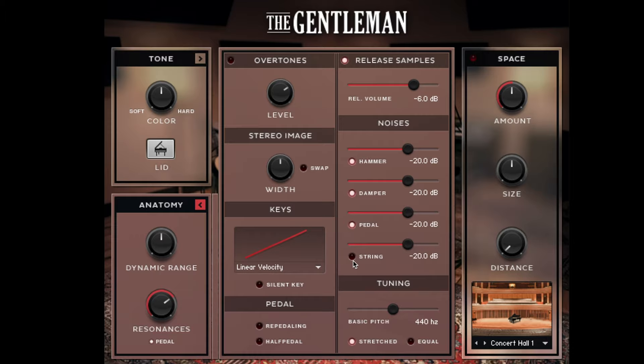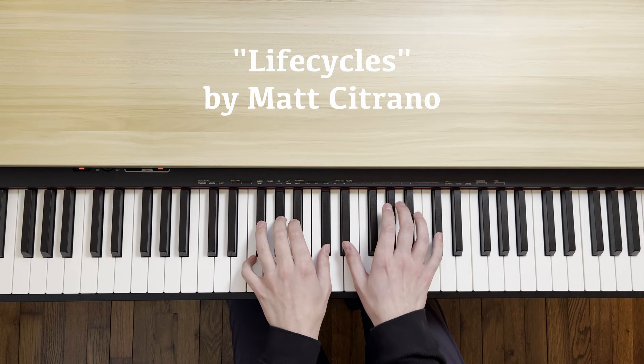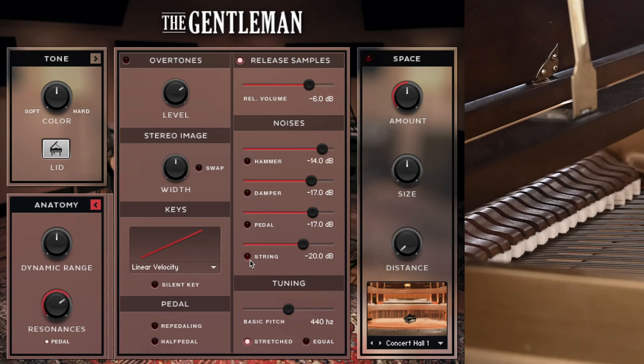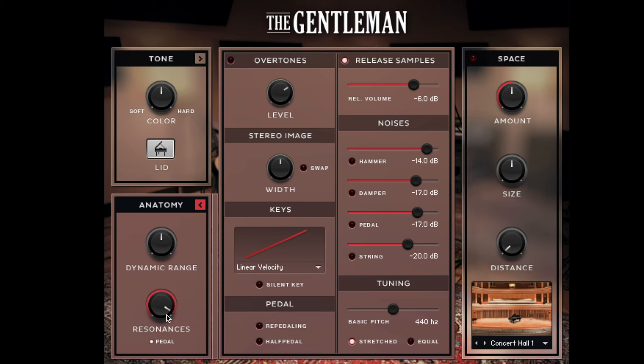If we open up the anatomy area, you can add noises from the hammers, pedals, and strings, which gives some life to the piano and reminds you of its complex machinery. Some people who are fans of the felted piano sound really do like hearing those mechanics — it gives a little bit more of that intimacy we already like from this piano. There is also a resonances knob, which emulates what happens on a real piano when you lift up the dampers: the strings start to vibrate with each other, and this adjusts the volume of those sympathetic vibrations.